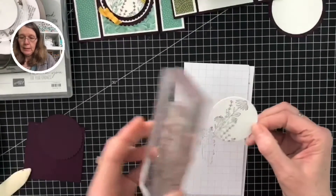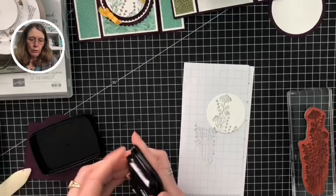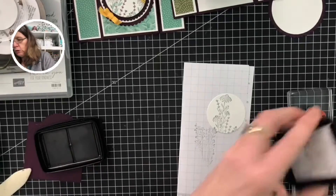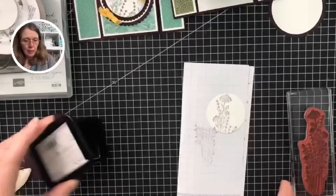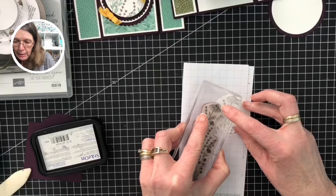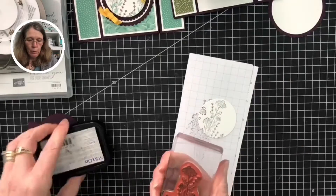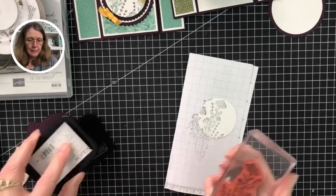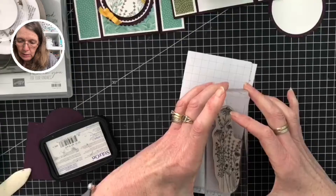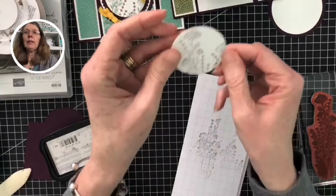I'm going in with the flowers — absolutely gorgeous. When you're using Stazon, there is a little plastic additional lid — always make sure you put that in, because the ink dries up very quickly. That's the same with your Blend pens: if you're using your Blend pens, don't leave them with the cap off because they will dry out. I'm just adding a little bit more flower to the sides.